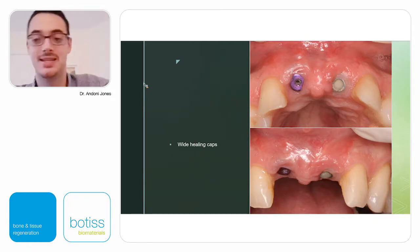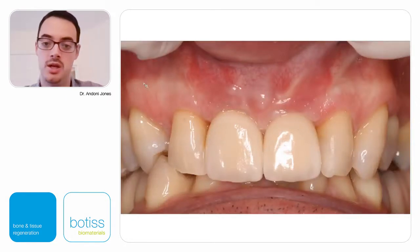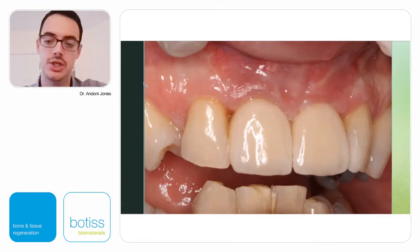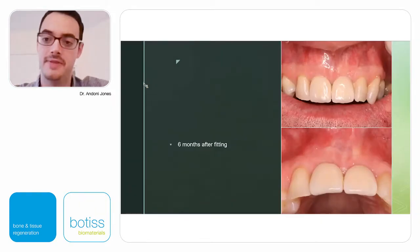We place wider healing caps, and the case can be finished straight away. You can use temporary crowns to slowly sculpt and mold tissue to the emergence profile you're looking for, or if you trust your technician and know what your temporaries should look like, you can go straight to finish. Six months after fitting, the tissues have matured beautifully — papillae look nice, the mucogingival line appears to have re-established itself, and the color is great.